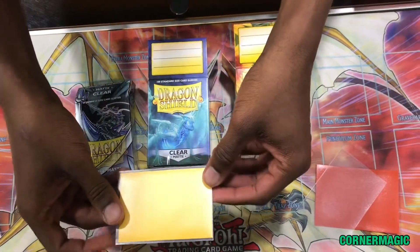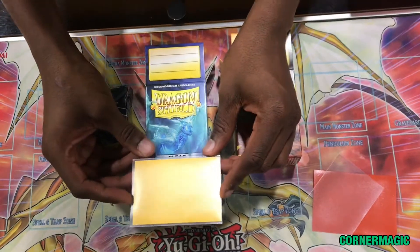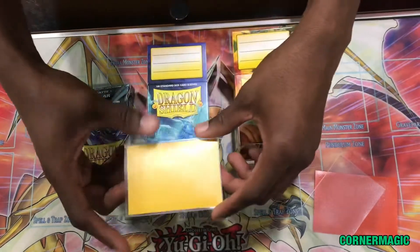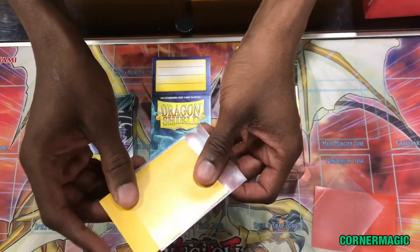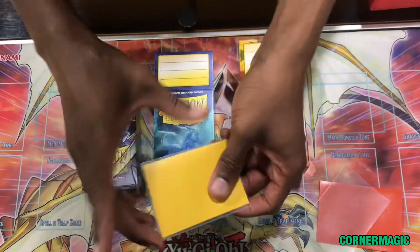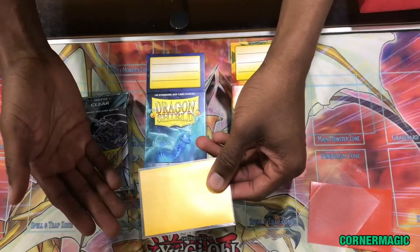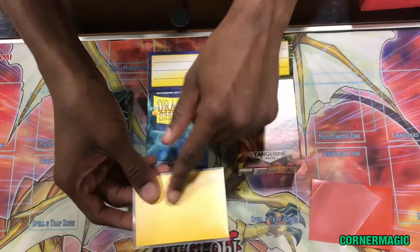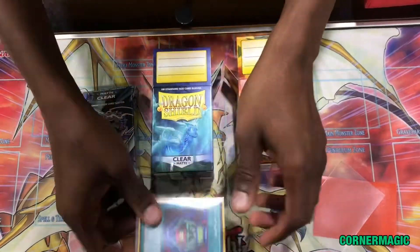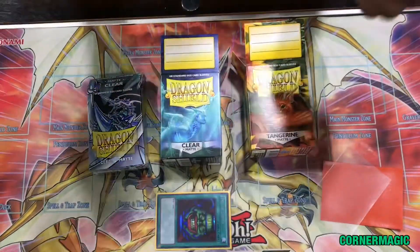All those videos where you see OCG players with their sleeves — this is essentially what they're doing. Now that your card is double sleeved, the back of the inner sleeve is at the opening of the outer sleeve. So if there's a little water that gets on your sleeve, your card is more protected. See you guys soon.